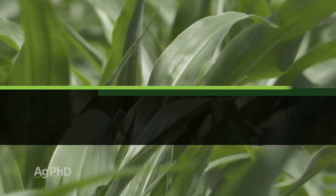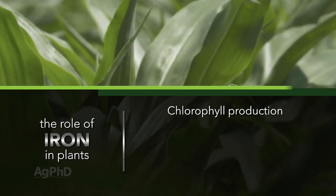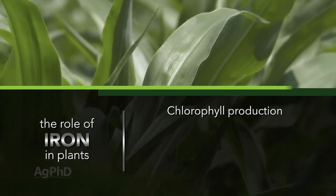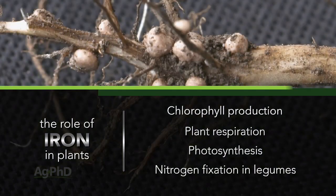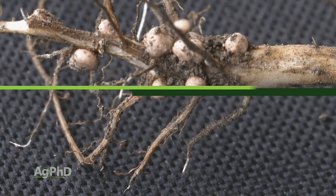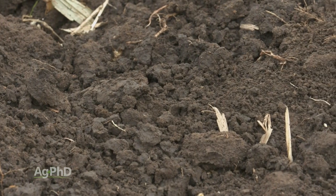Iron has a lot of different roles in the plant. One of the things it does is it helps with chlorophyll production. In addition to that, it helps with respiration, photosynthesis, even nitrogen fixation in legumes. There are a lot of things that iron does overall, but you probably don't think much about iron because there is typically a lot of iron in most soils.